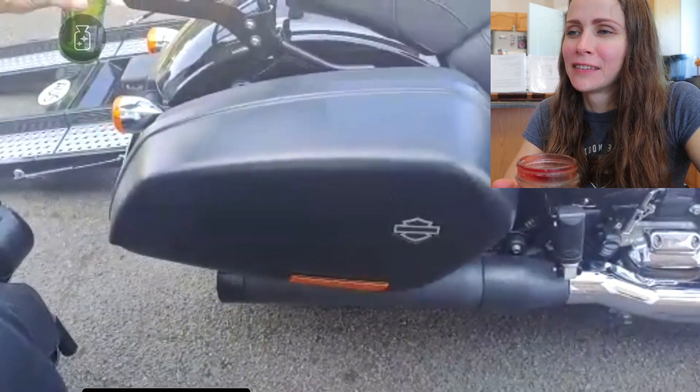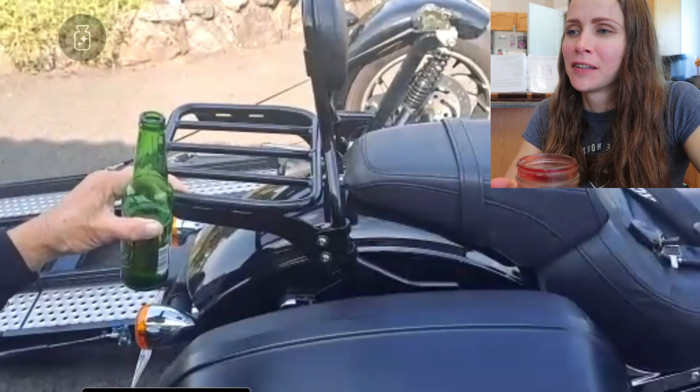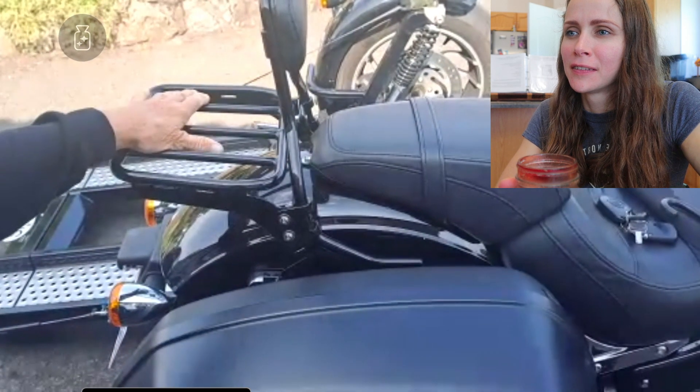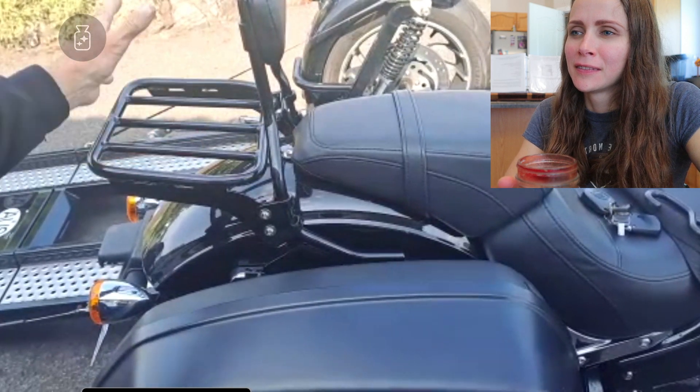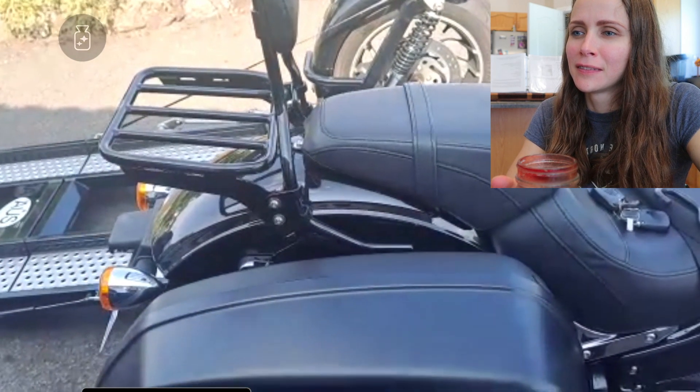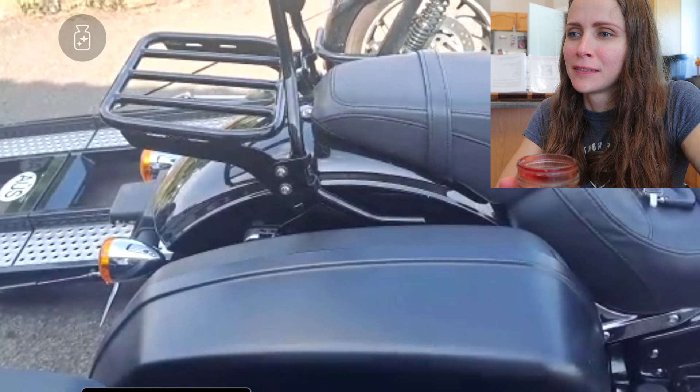I've got a pannier with an extra rack for carrying stuff. I carry a bag on here and another bag there. I actually carry a guitar, and I've also got a bag full of catheters.